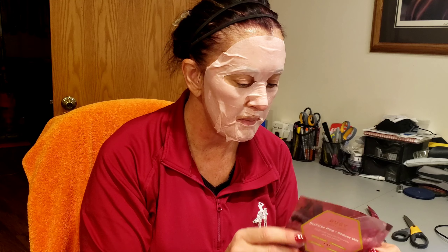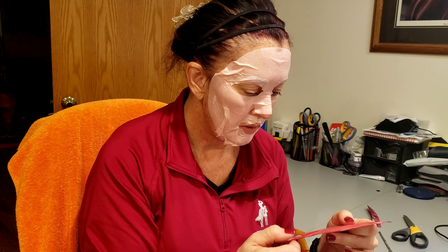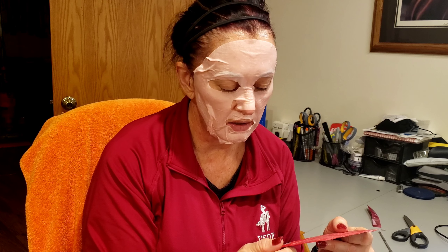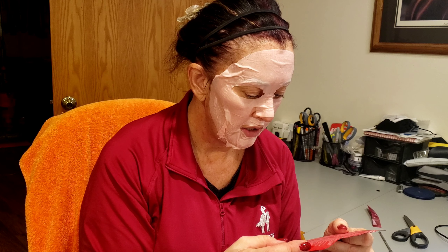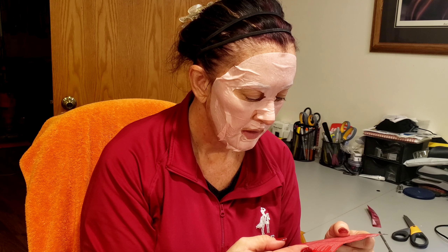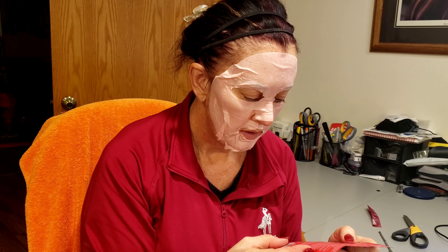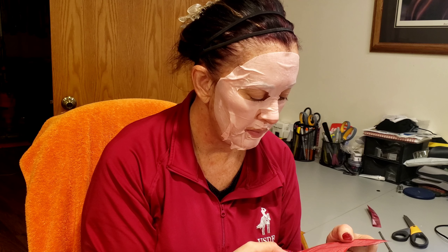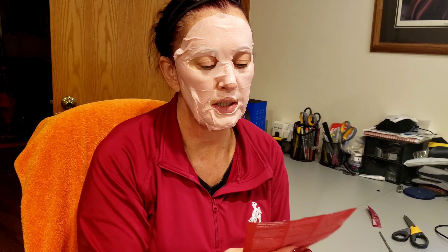It could be the goji berry I'm smelling, but it has kind of a rosy scent. Looking at the ingredients — there's glycerin, alcohol in here which I'm not thrilled about, but it feels really good on the skin. There's a bunch of fruit extracts, chamomile flower — I'm not seeing rose, so maybe it is the goji berry. There is a type of flower oil in here but I'm not familiar with it. Probably just a combination I'm smelling, but it feels quite nice on the skin.